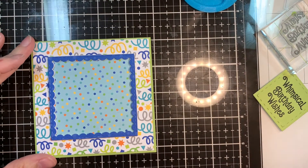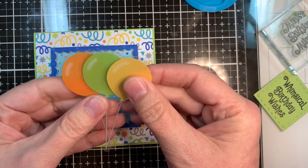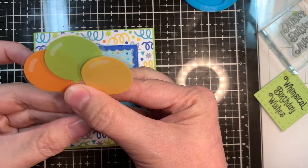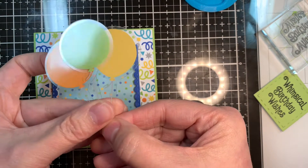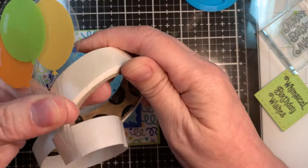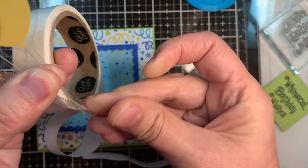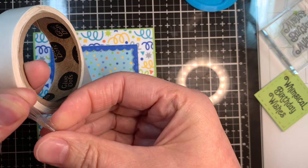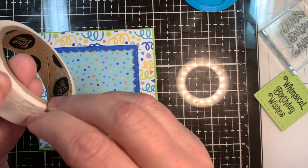Now I'm going to get my layout done for this card base. I've got three of these acetate balloons from the odds and ends set, the Party Time party odds and ends. I'm just going to arrange these three balloons — the green one in front and the orange and yellow in the back. I'm going to gather the strings of the balloons, the little acetate pieces, and stick a couple of glue dots on the bottom — these will be hidden. Whatever adhesive you use behind acetate, it's going to show, so you're better off to try and hide your adhesive if you can.